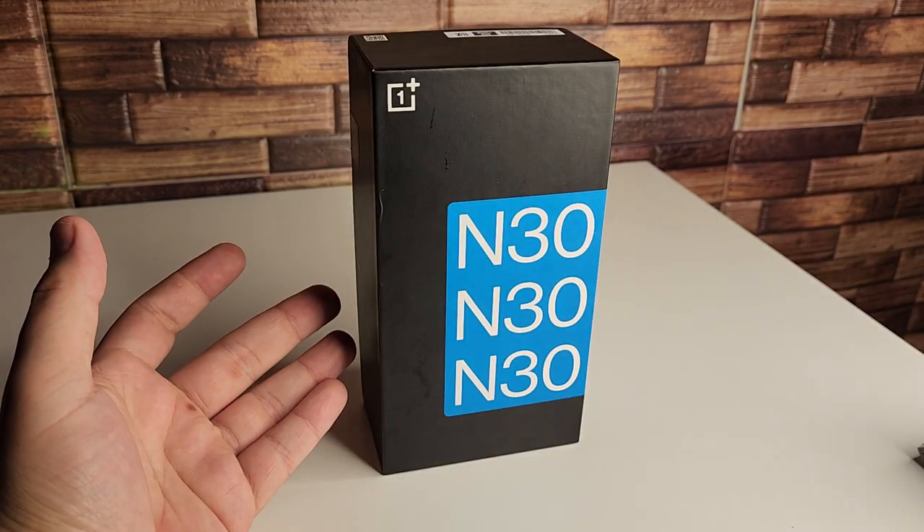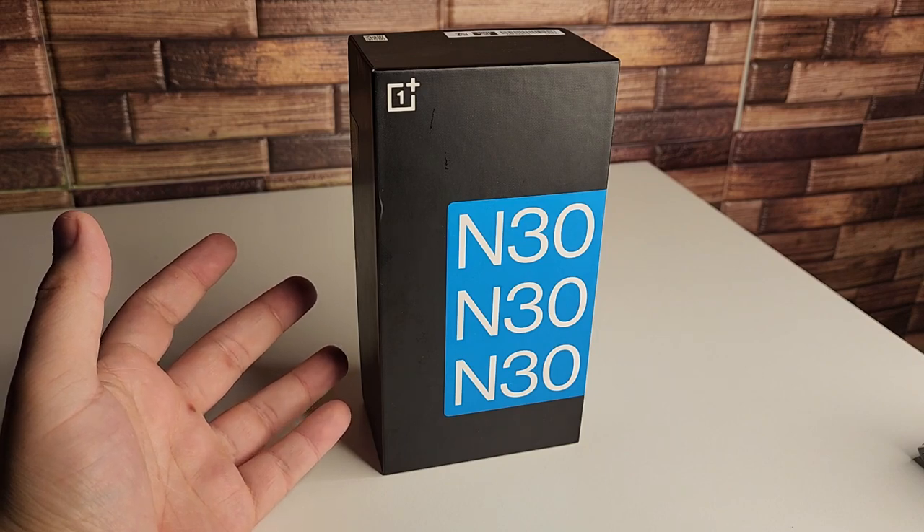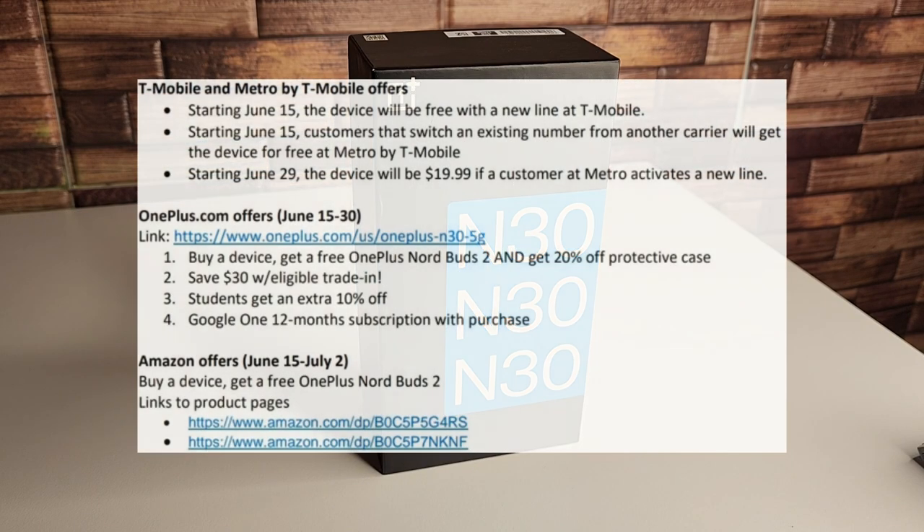Before we go over the specifications, we have some offers for you guys if you do end up wanting to pick up this device. Here are the T-Mobile and Metro by T-Mobile offers first. Starting June 15th, the device will be free with a new line at T-Mobile. Also starting June 15th, customers that switch an existing number from another carrier will get the device for free at Metro by T-Mobile. And our third deal, starting June 29th, the device will only be $19.99 if a customer at Metro by T-Mobile activates a new line.